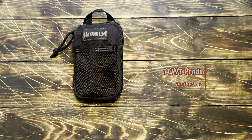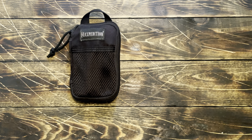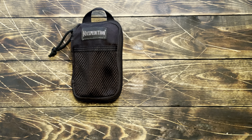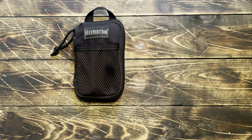Hey YouTube, this is going to be a quick review on the Maxpedition Micro. My goal with this thing has basically been to try and make the smallest toolkit I possibly could and see how much use we can get out of it.